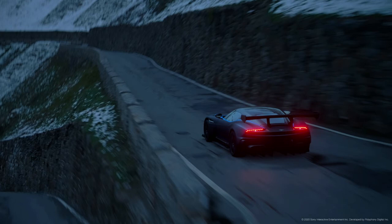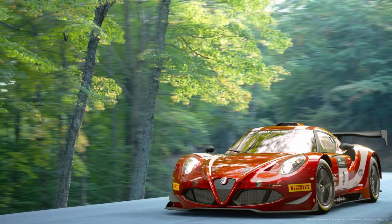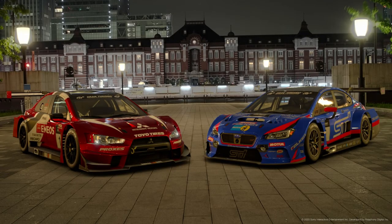There's also an interesting glitch in Scapes — it normally doesn't let you place multiple copies of the same car. However, if you shoot the photo, go to My Library, press the options button on the photo, and click 'Open in Scapes', you can actually place the same car again.